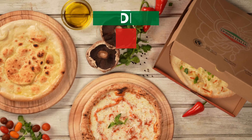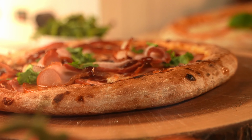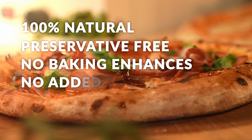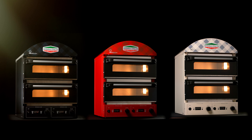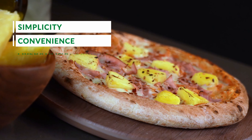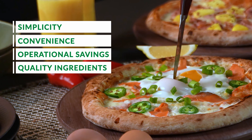To deliver the authentic taste of Italian pizza we use only the finest Italian ingredients. Our pizzas are 100% natural and free from preservatives, baking enhancers, or added sugar. Our pizza solution is based on simplicity, convenience, operational savings, and quality ingredients aiming to provide maximum flavor with minimal effort.